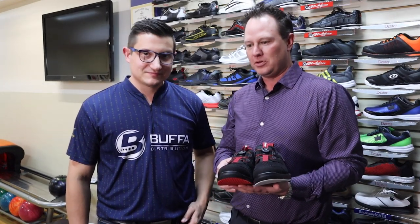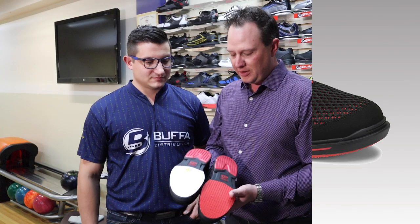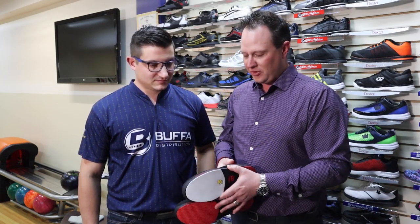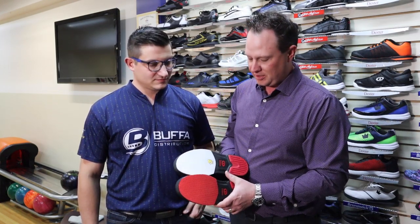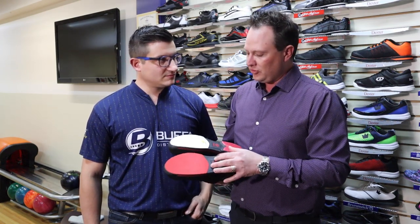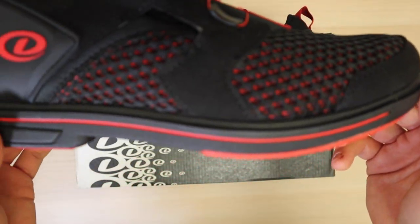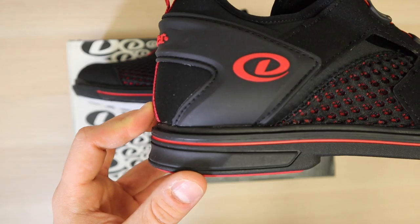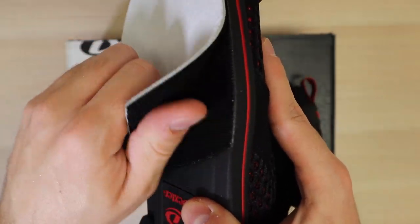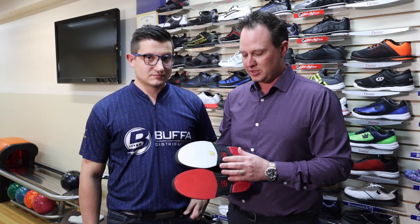If you start out as a recreational bowler, you've got the Dex Lite. You move into the Comfort Casual, and now you want to get a little more serious about your game but without breaking the bank — we've got the new Dex Lite Pro. The Dex Lite Pro outsole is compressed molded EVA, so it's very lightweight. But uniquely, it's got an interchangeable slide sole with Velcro. So if you bowl in multiple places and have an approach that's a little tacky, you might want a higher number slide because it'll slide more. Somewhere very slick, you go to a lower number and it'll slide less.